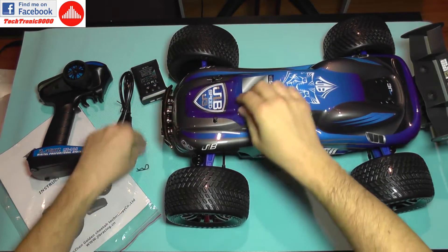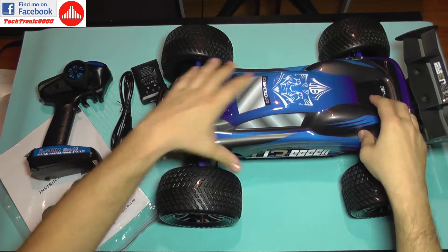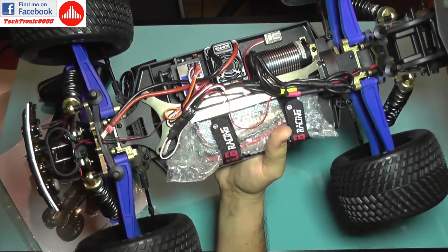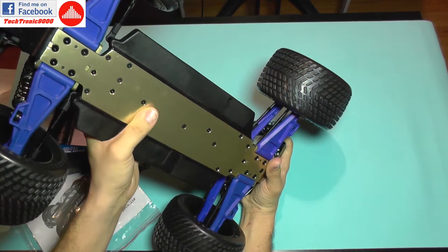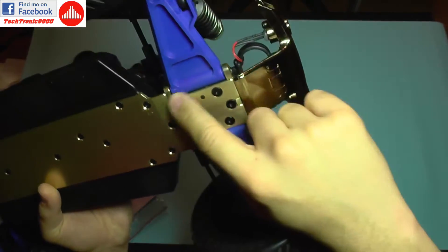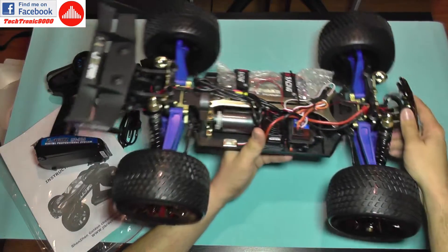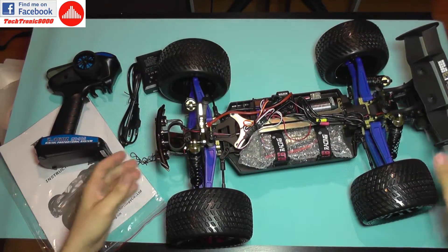Moving on to the car, I'm going to remove the clips and there it is — the internals of the J3 Speed. It's nice that it has a proper metal chassis brace and also a metal plate as support on its belly. The supports for the wishbone arms in front are definitely thicker than the ones on the Bison, which I'll show you later in a comparison. So the chassis is stronger, and the car is also heavier than the Bison because it has a lot of metal parts.